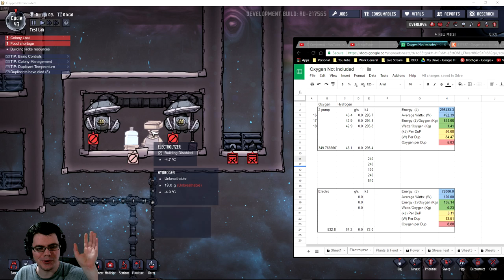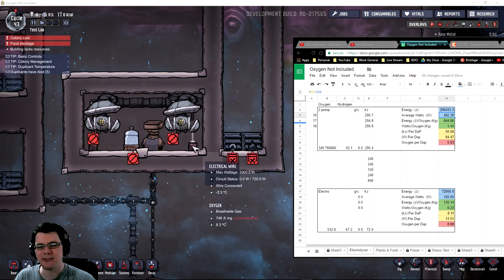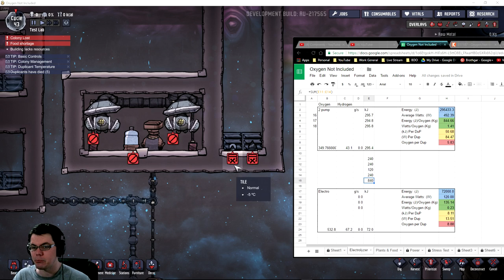Here are the results for this one electrolyzer with two pumps running constantly. I noticed at the end of my video that I made a mathematical error by not averaging over several days — my bad, because I changed the formula I was using. What I got was an average of 1.41 watts per kilogram of oxygen. It was averaging 349 kilograms of oxygen a day with 43.1 kilograms of hydrogen per day. The joules per kilogram of oxygen is 844, and the averaging watts in this case is about 500. That system takes 840 watts peak wattage, but its average is 492 watts.